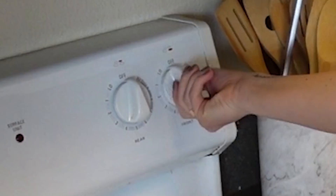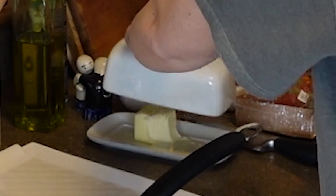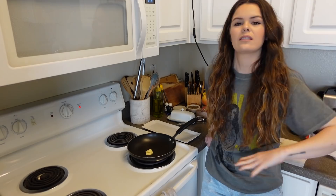Moving on! Pan. Turn on that stove. I put the butter in the pan, not on the bread. Because if you put it on the bread, it gets burnt and it doesn't taste good. So wait for that to melt real quick. We're back and it's melted!